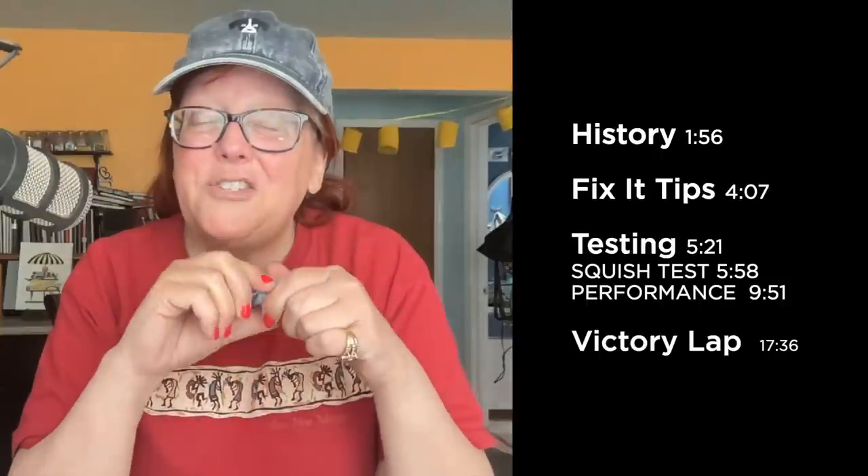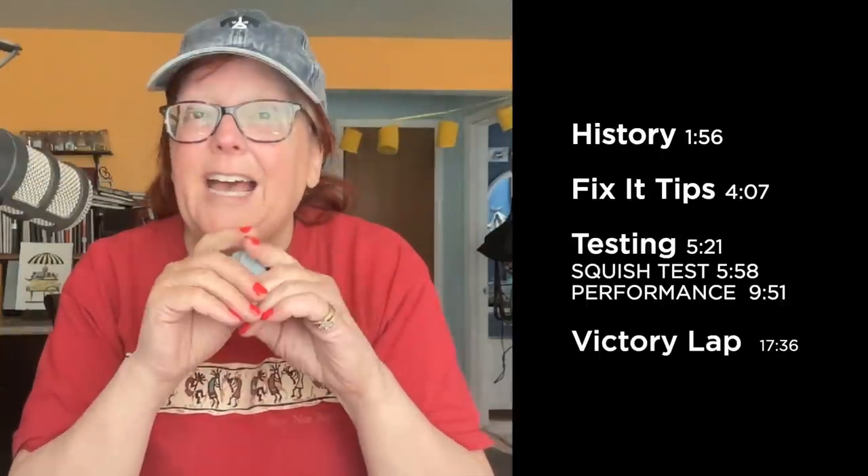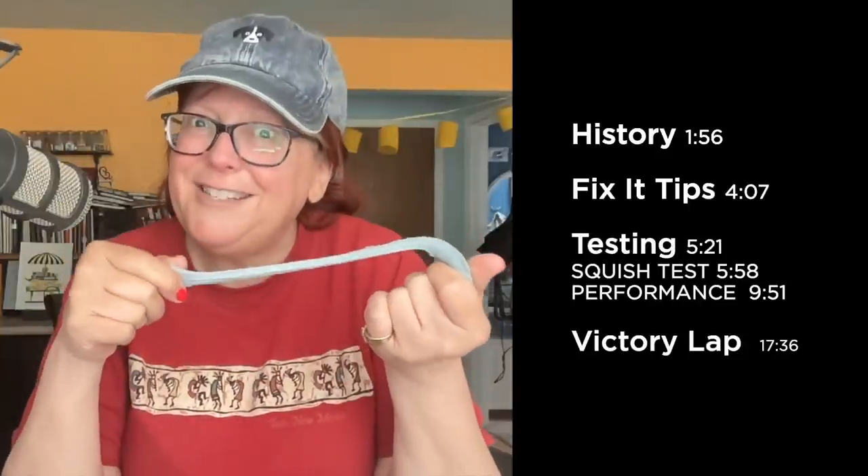Use this guide to jump to any portion of this video that you find particularly interesting, and otherwise kick back, relax, and let's talk about erasers.